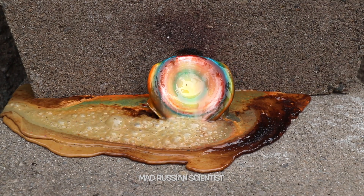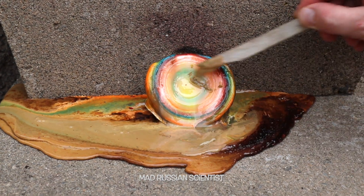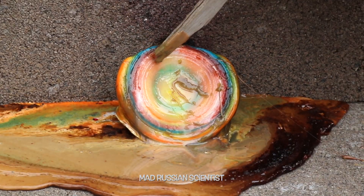Wow, check this out! That's crazy! Look at this! So apparently this jawbreaker consists of a bunch of layers. It's layer after layer.